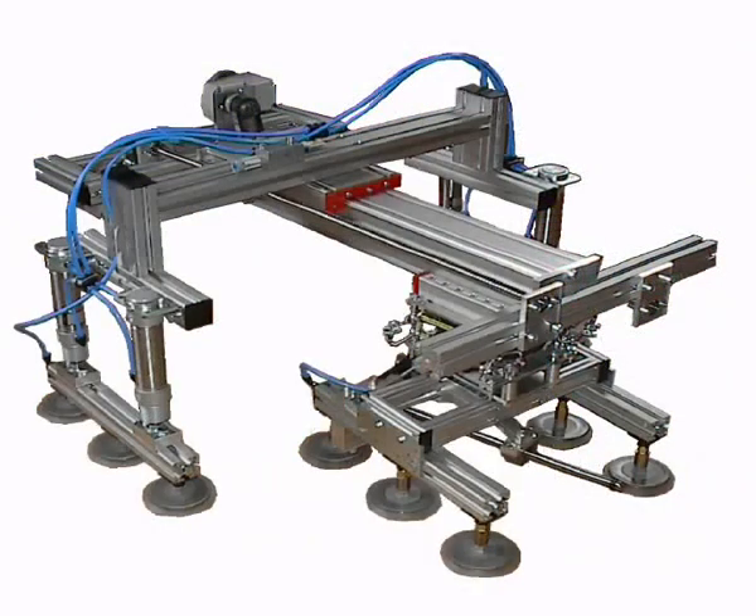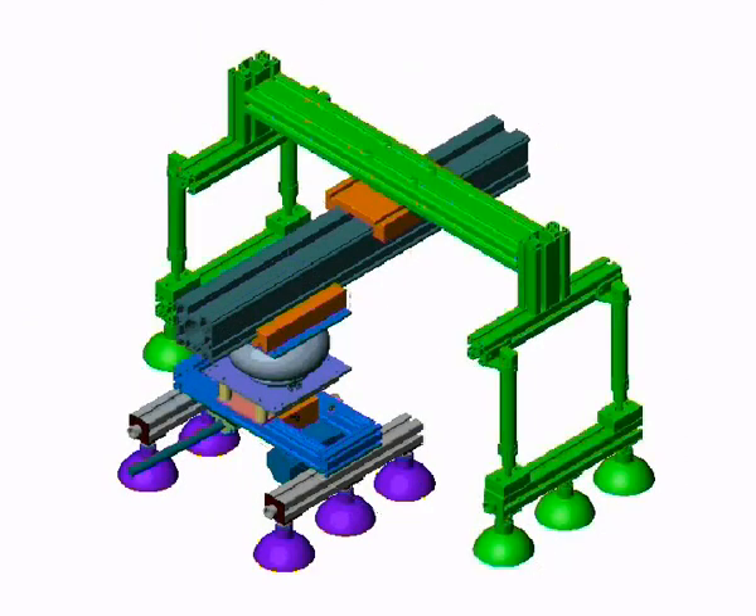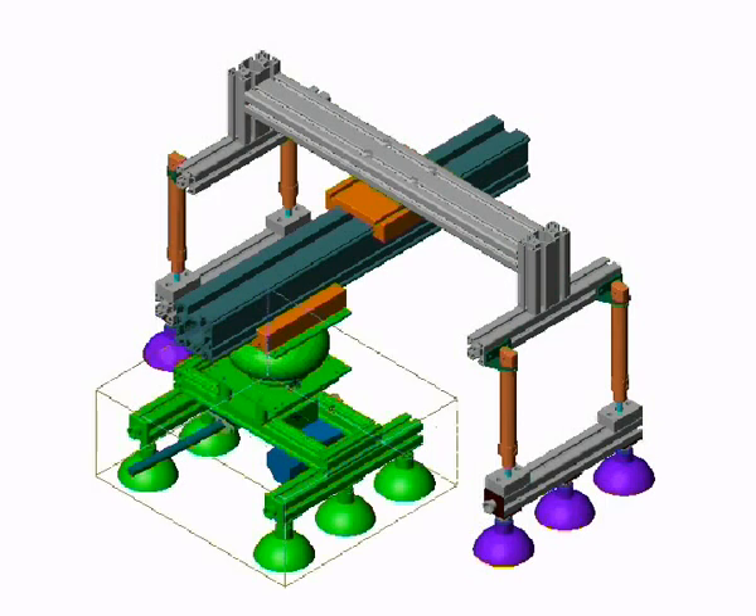The basic principle of the robot is that he has two systems which can move independently from each other. Furthermore, one of these systems has the ability to rotate. The outer system is now highlighted in green. The inner system, which you can find in the middle of the robot, is additionally equipped with ball bearings which enable the rotation.